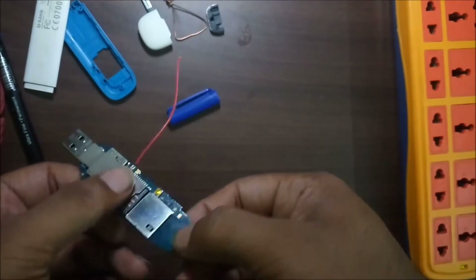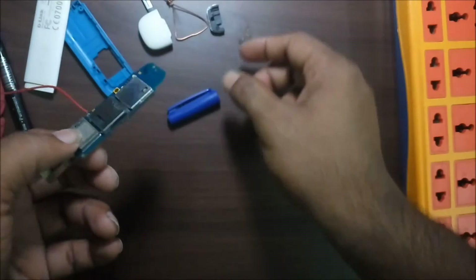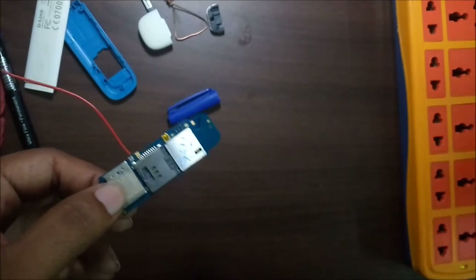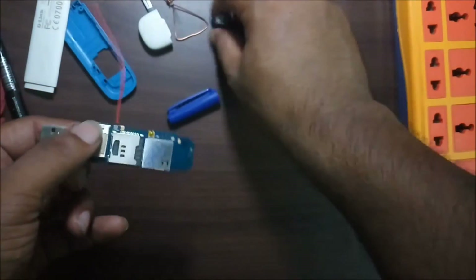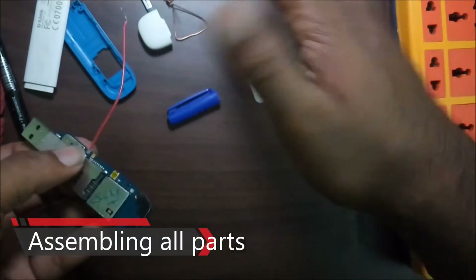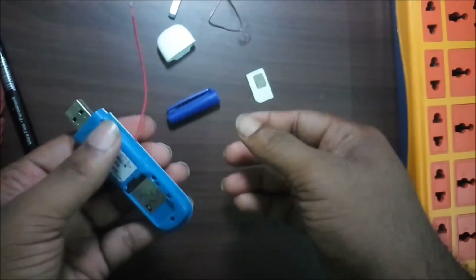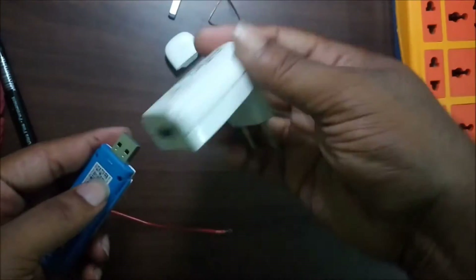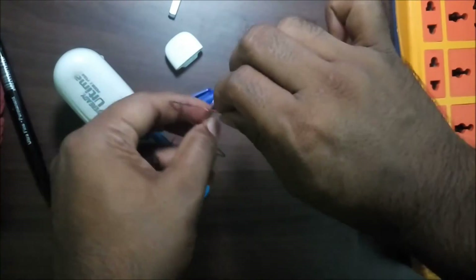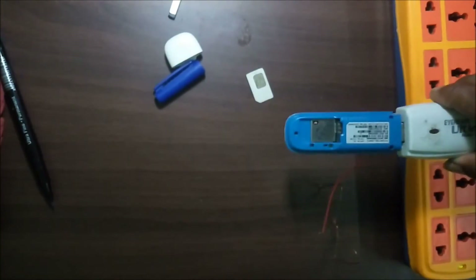Now I am going to check this dongle with a SIM card — this one is the SIM card. Let's check this out.